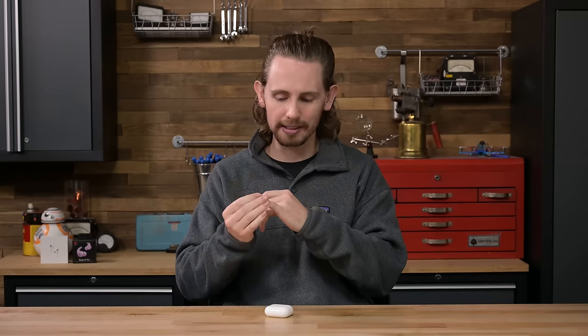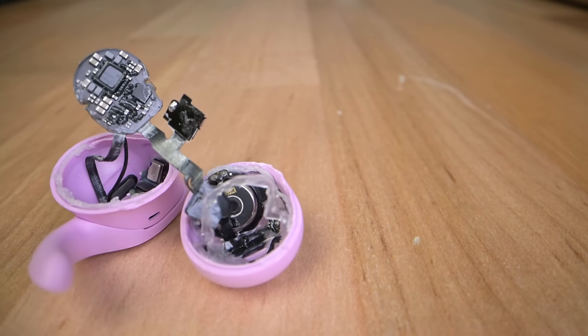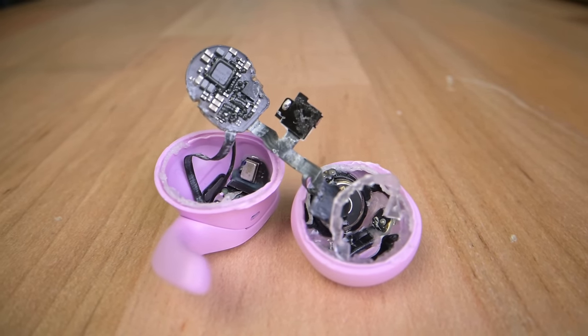Round of applause to the design team who, even though repairability wasn't their goal, found an easy, efficient way to connect a button cell battery to a circuit without using solder. Hopefully this will at least make these things a little easier to recycle when they die. Unfortunately, batteries are pretty much the only things you'll get to in either of these buds without doing some more serious damage.